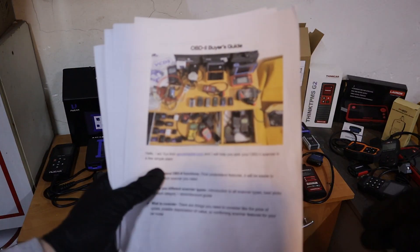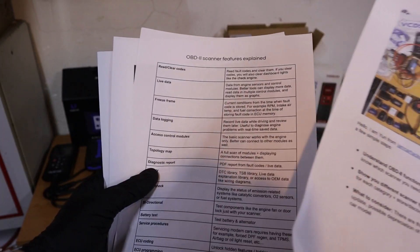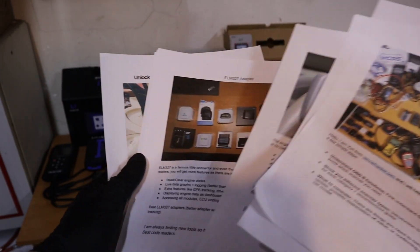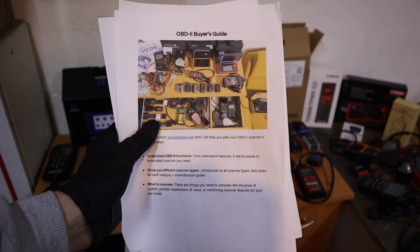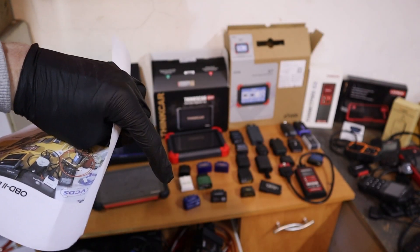Now if you don't know which features you should get in your OBD scanner, I have a free OBD buyer's guide PDF that explains all features and differences between scanner types. So if you are not sure which one you should buy, you can download it and it will help you make up your mind — it is linked in the description.